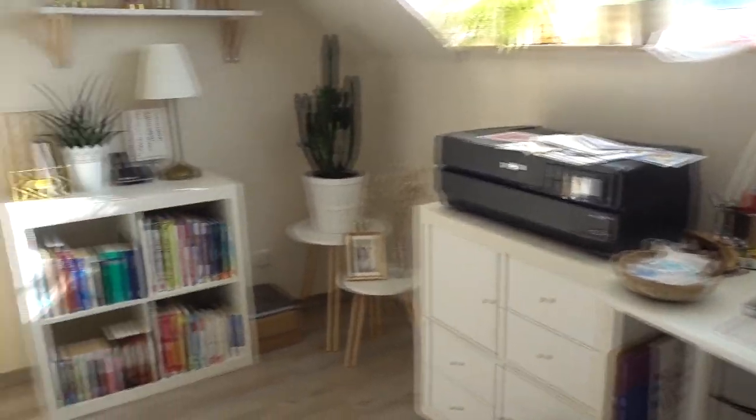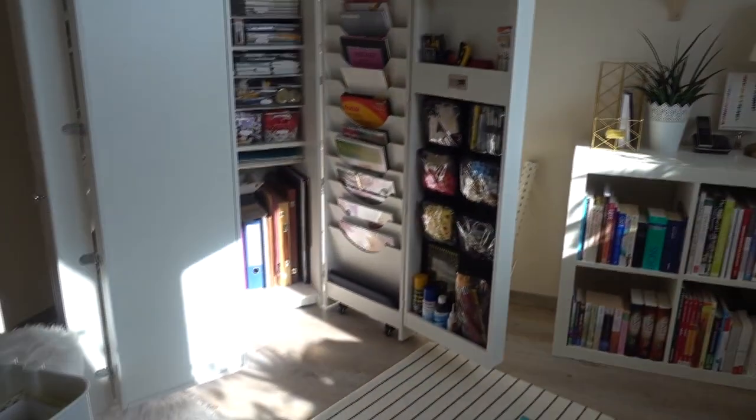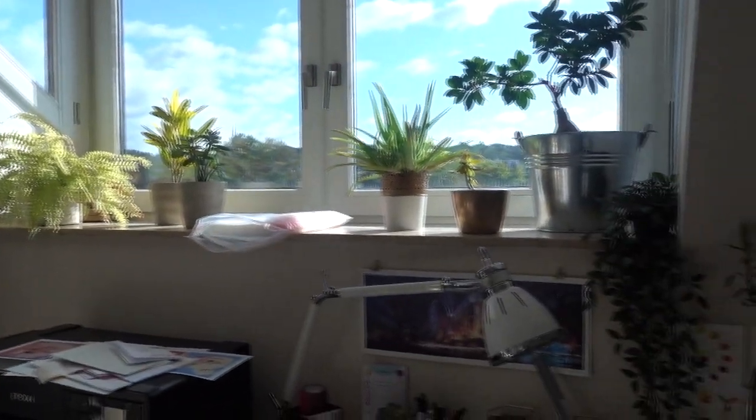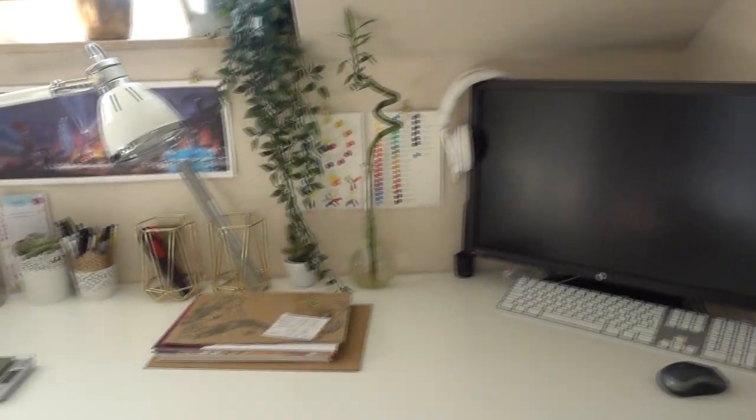Hello and good morning! Today I have to continue working on packing the envelopes because I couldn't finish it yesterday — it was very late until I went to bed and I was too tired to continue. As you can see I left my office yesterday and it still looks quite messy, but I'm going to clean up everything as soon as I'm done with the packing.